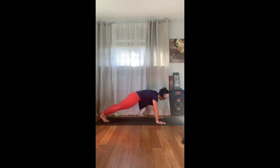Last side, last exercise — I really mean it, last and last. Pick that left foot up. Knee to nose for five, four, three, two, and one. Knee to right elbow for five, four, three, two, and one. Knee to left elbow for five, four, three, two, last one. Beautiful.